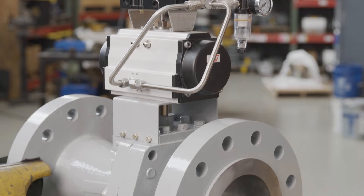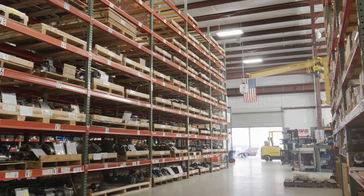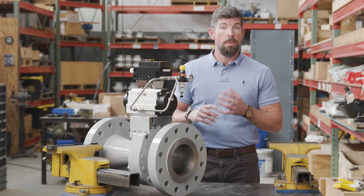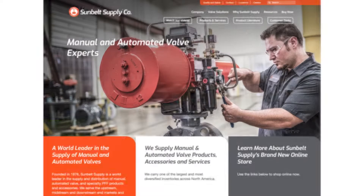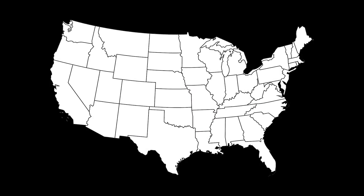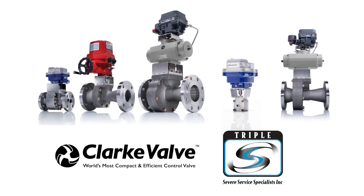So why is the Clark valve here in our shop? Triple S stands for Severe Service Specialists, and we are a manufacturer's representative specializing in manual and automated isolation and control applications in the power, refining, chemical, and petrochemical industries. Triple S is a division of Flowworks and sister company to Sunbelt Supply and Major Inc., among others. At the beginning of 2022, Triple S entered into an exclusive agreement to represent Clark valve in the Southeast and Texas. We are also a stocking partner and very excited to present this new valve technology to our customers.